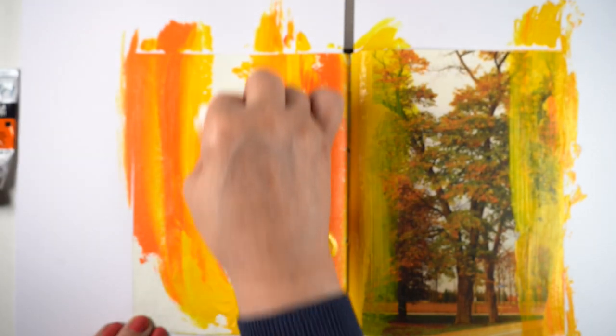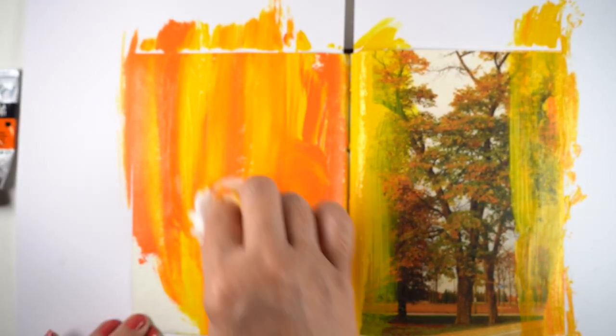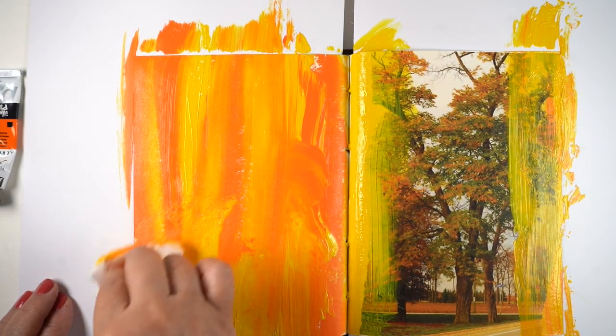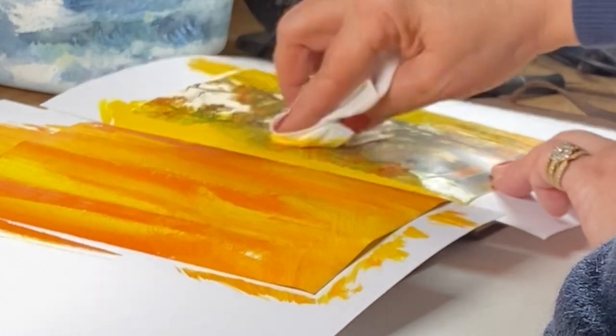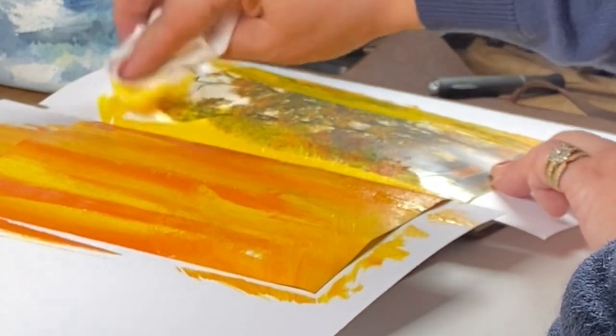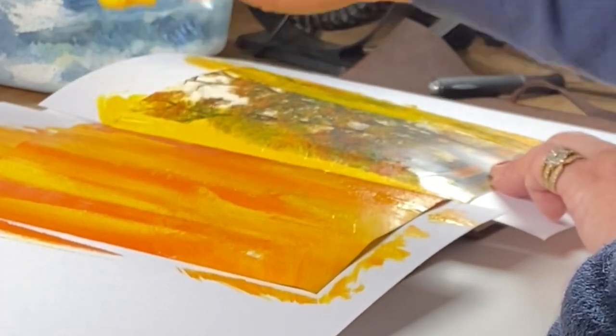I'm using the baby wipe as a brush, picking up color from one side and adding it to another. You can make stripes going back and forth vertically, you can blend it lots of different ways — there's a lot to play around with. Then I decided I was going to start adding some texture.